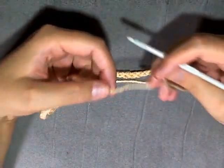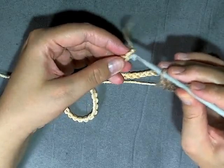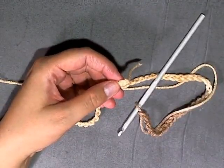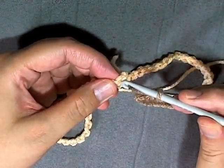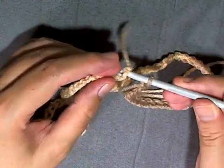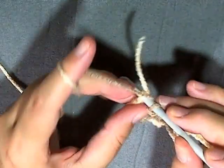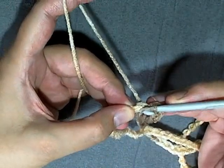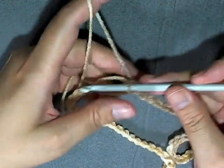Once you have your chain of 70, make sure it's not twisted, then fold it up like this. Each stitch has three pieces of yarn — the top loop, the bottom loop, and then the middle. For this first connection, go under two of them so you have two stitches at the top and one at the bottom, and slip stitch to make your ring.